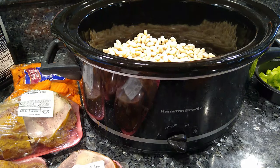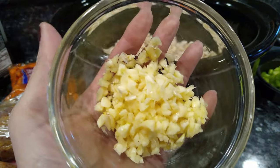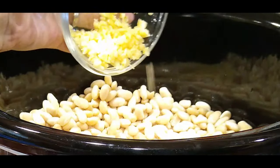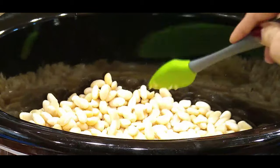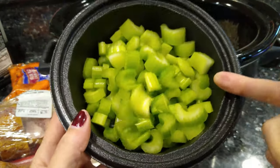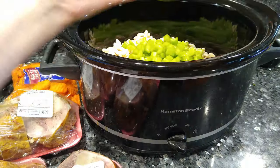Now I've got about five or six different cloves of garlic. I just did a rough chop and I'm gonna add that into the crock pot. I've also got four stalks of celery, just cut into bite-size pieces like that.